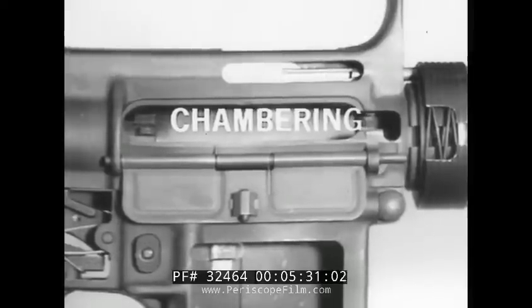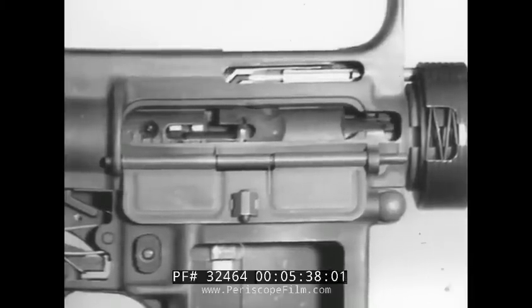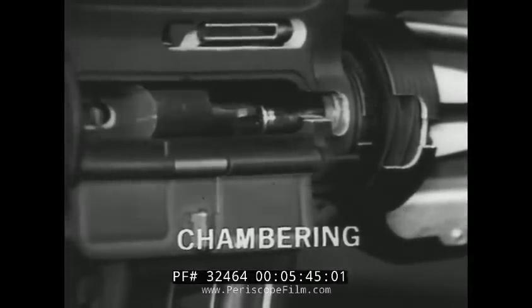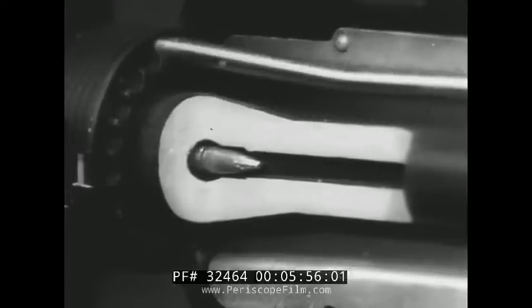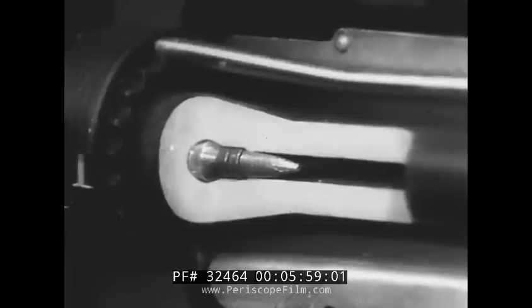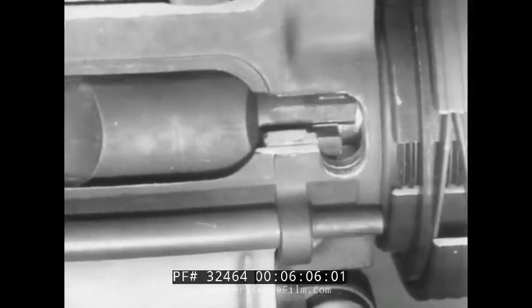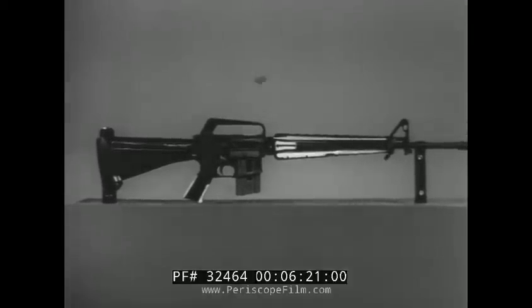Our next step is chambering. The round is pushed forward into the chamber until the shoulder of the cartridge case meets the shoulder of the chamber and forward movement of the round is stopped. At the same time, the action spring continues to push the bolt carrier group forward, and the extractor snaps over the cartridge base and into the extraction groove. Simultaneously, the ejector is pushed into the face of the bolt, compressing the ejector spring, and the forward movement of the bolt is stopped — chambering is complete.